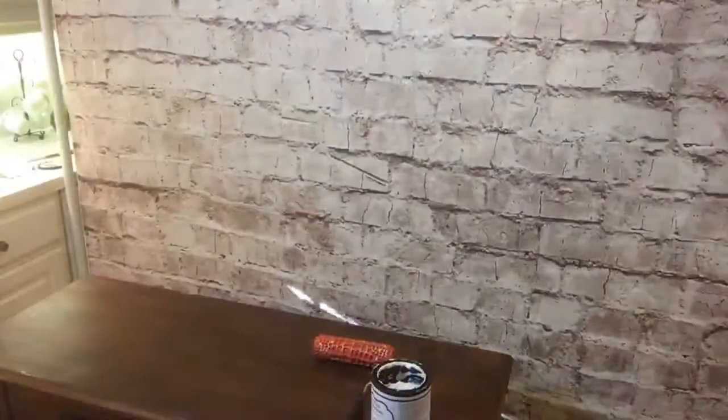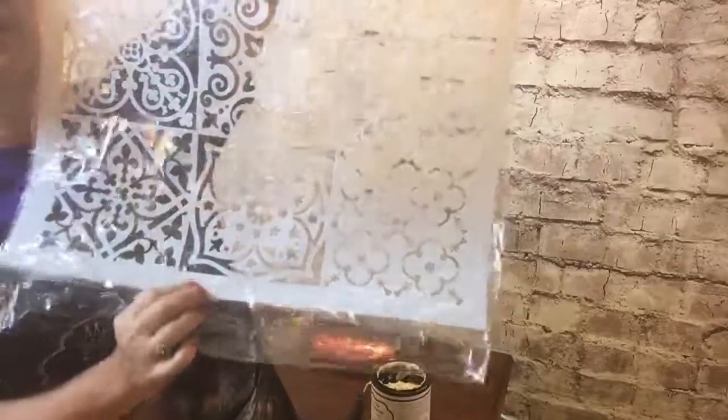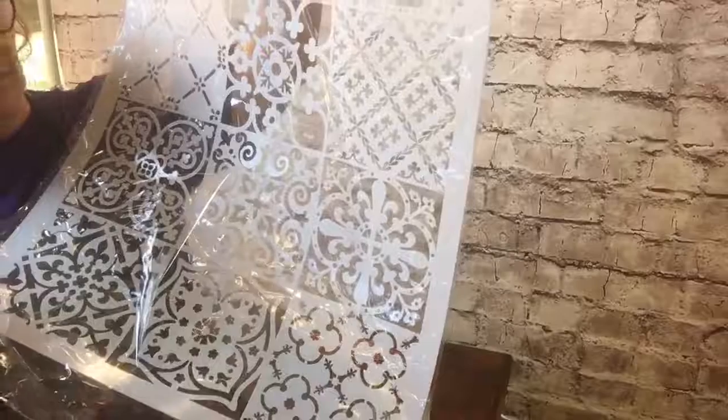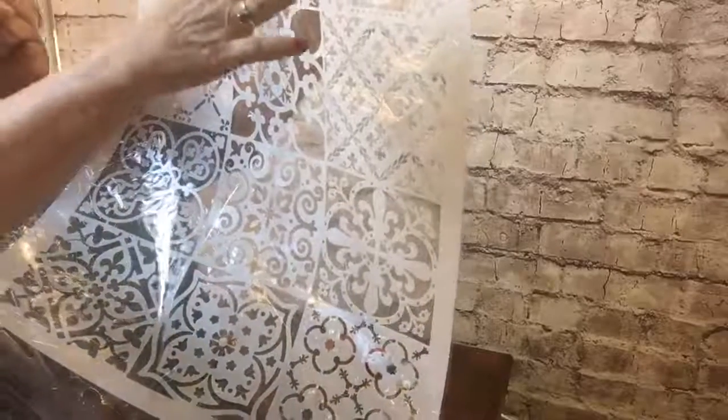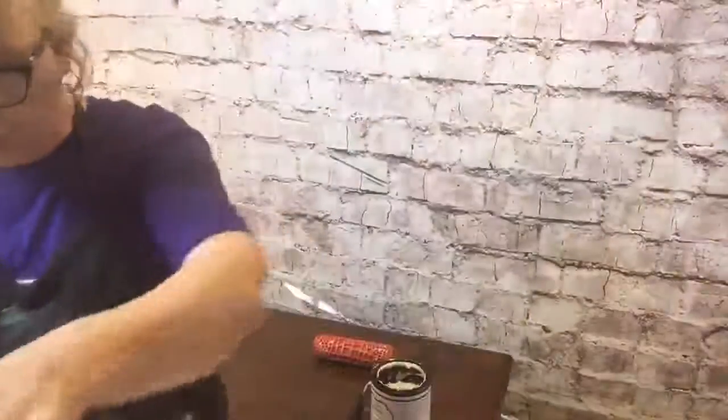Oh I forgot to show y'all one - it's really cool, look at this! I already told Kathy I had an idea for this one. I'm hoping we'll have time enough to do it. You know what would be really pretty - my idea is like on a canvas, do a skip trowel method on it and not pull it all the way through. I like a mixed media type thing.